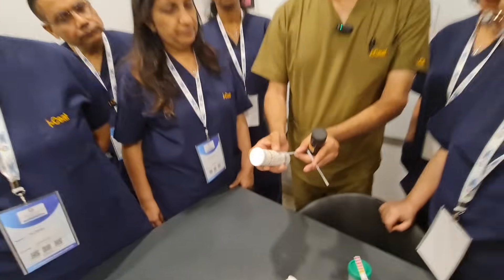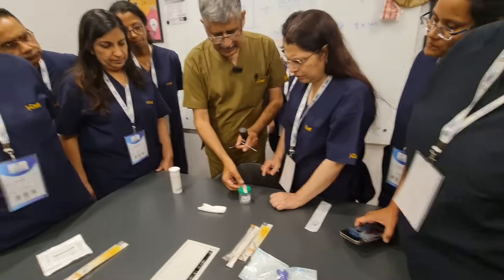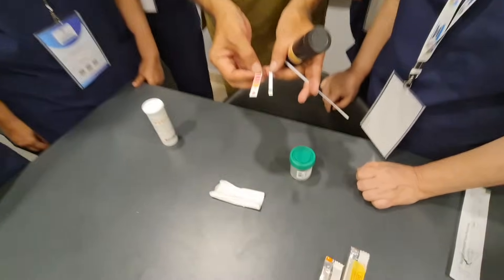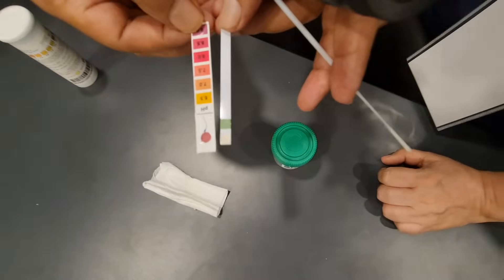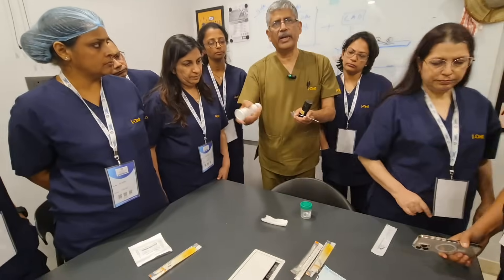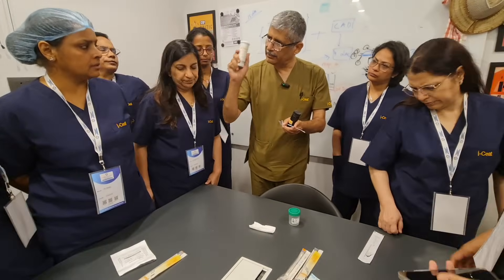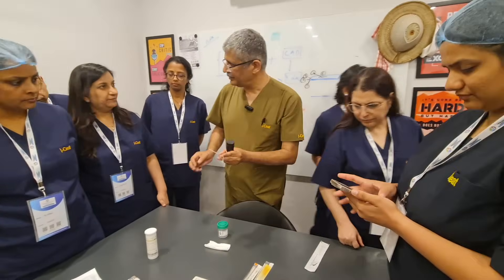We are sure that the pH is around 7.5 to 8 on one strip, and around 8 to 8.5 on the other. So there are multiple ways to check. The advantage of the combination strip is that we can look at the WBC as well as the pH. Fantastic — done.